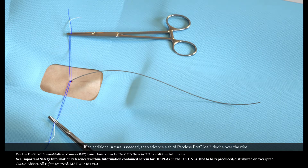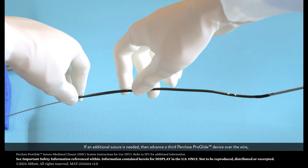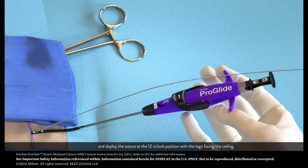If an additional suture is needed, then advance a third per-close ProGlide device over the wire and deploy the suture at the 12 o'clock position with the logo facing the ceiling.